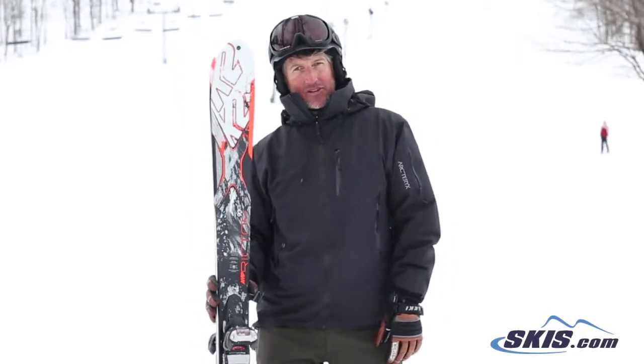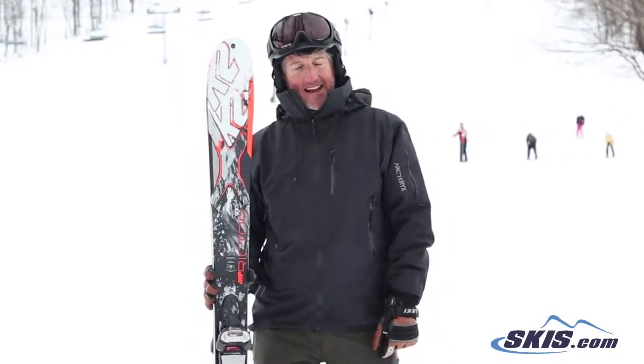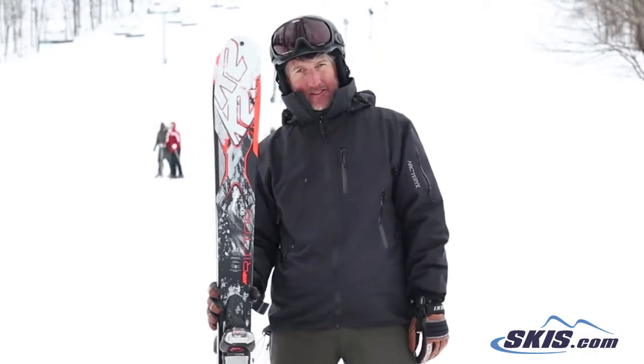Hi, this is Trey. I just got done skiing the K-Tube Richter 90 XTI. I've given it 4.5 out of 5 stars.